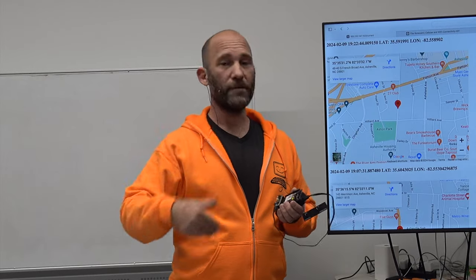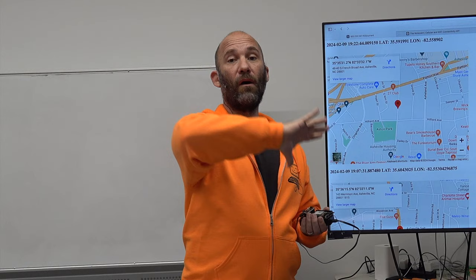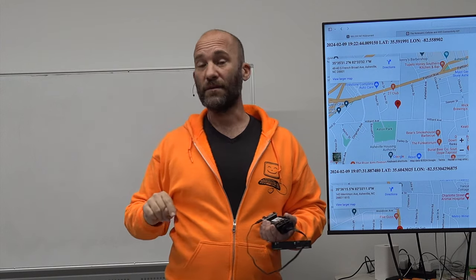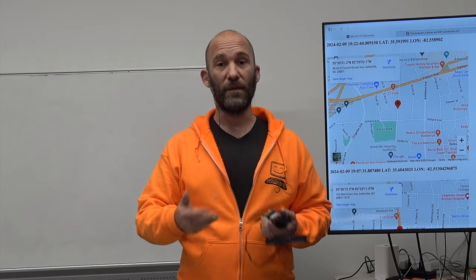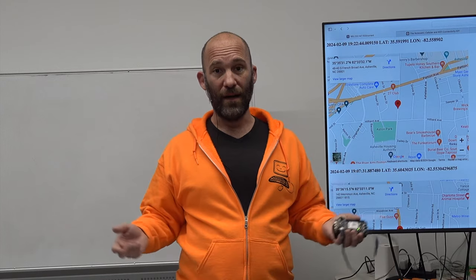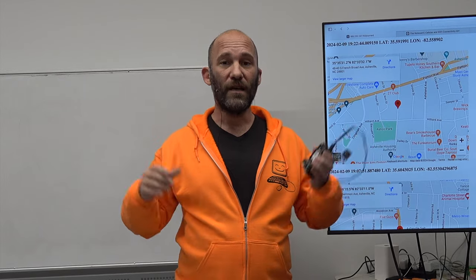For field technicians, plumbers, electricians, or computer repair people, just seeing where your employees currently are is incredibly valuable. Imagine a secretary receiving an emergency call and being able to look at a dashboard — a single pane of glass — to see where all field technicians currently are. They could see that a technician is really close to the customer and dispatch that person immediately. Being able to see location information is incredibly valuable for real-time task management, verifying employees are doing their jobs, and giving real-world interactions metrics for managers.